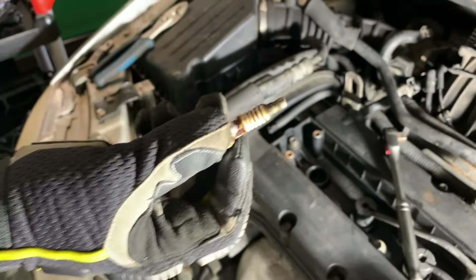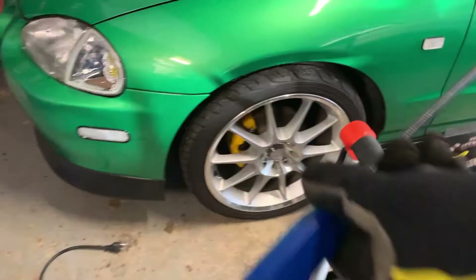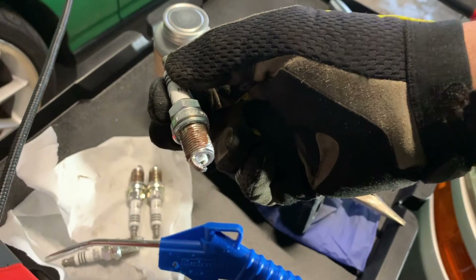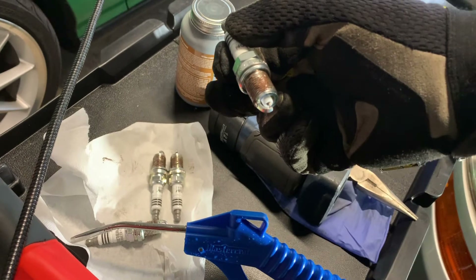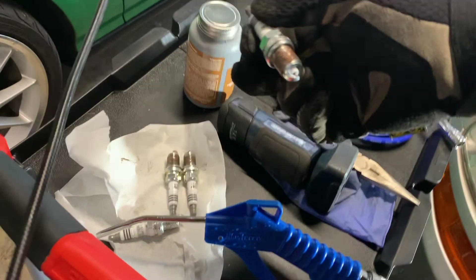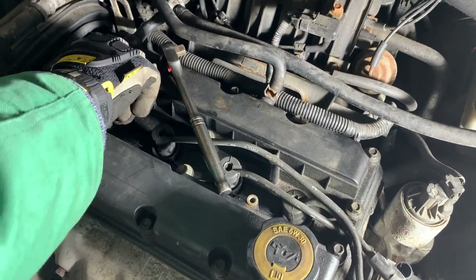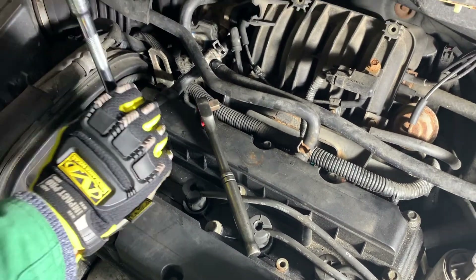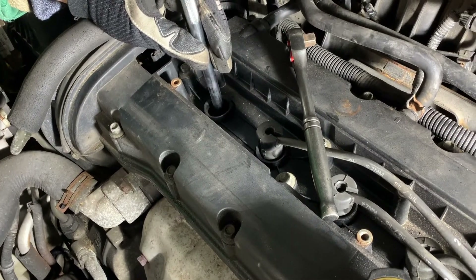That's a pretty gross-looking plug. For the new ones, we went with NGK iridium plugs. They're a little expensive, but on the plus side you don't have to gap them. We've put some anti-seize on the thread, so you don't need a lot. Tighten the spark plug by hand as much as you can.